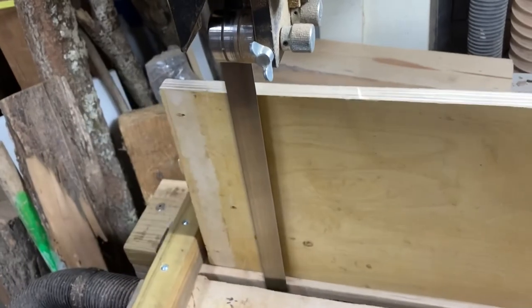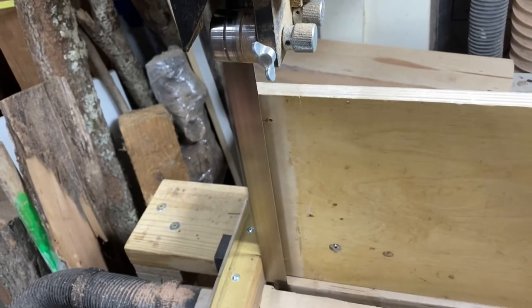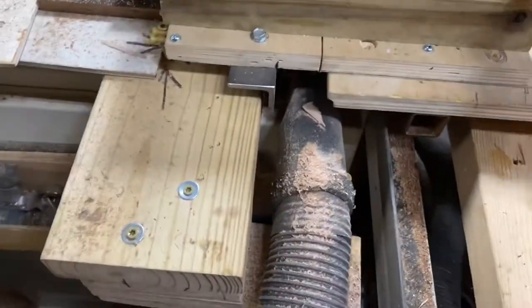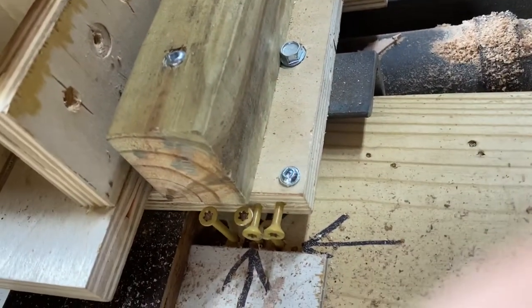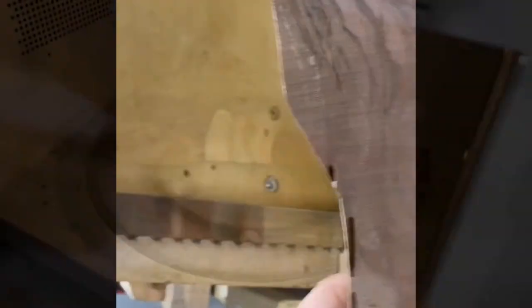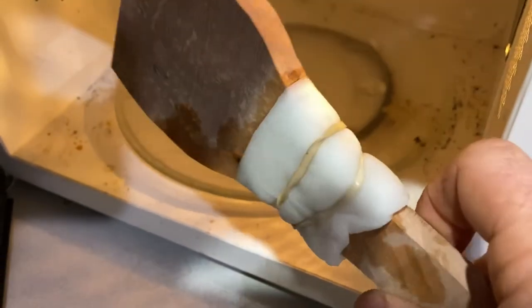I've got a rolling deck on this saw — I wouldn't do it any other way. I do have a stop so the stop won't let it go past that point. I've got a couple of screws on the backside in the deck there that stop the bandsaw right where it needs to stop. What we're gonna do from this point — excuse the mess here — this is when the microwave works more for wood anymore than it does for food.